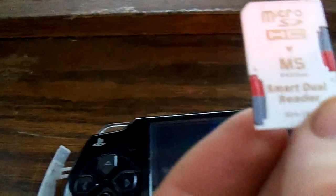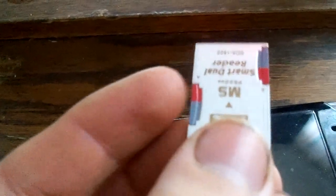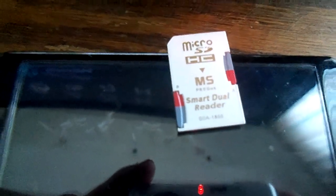You have to be very careful when you do this method or you could lose all of your games, and it also has a trick to actually getting it to work to begin with. This is a smart dual reader for micro SD. You put a micro SD card here and here and then you put this into your PSP. This has been done before with two 32 gigabytes, but in this one I'm using two 64 gigabyte micro SD cards.